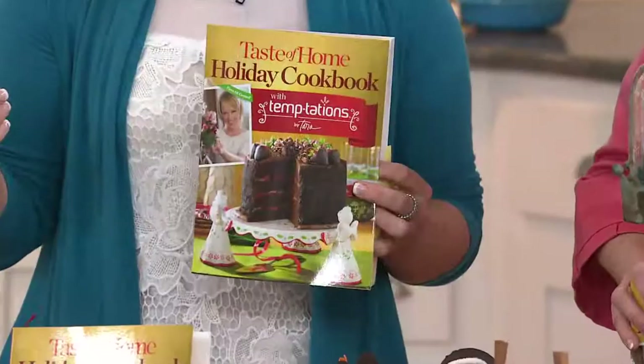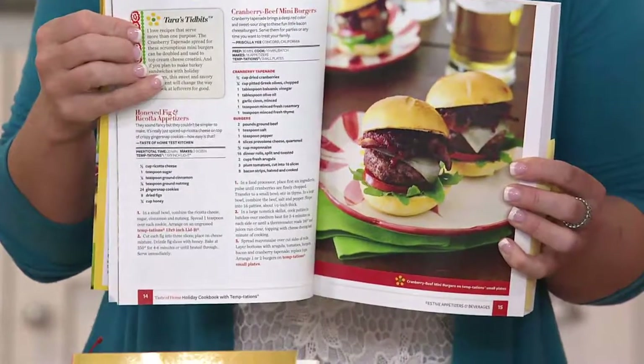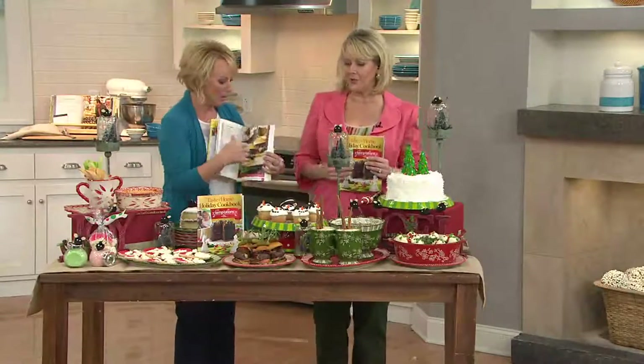So if you have a 13 by 9 in Temptations, it's going to work. If you have a 3-quart oval, it's going to work. We lay out for you some tips, the recipe, the prep time, what baker to use. It's all those beautiful recipes that we've loved. So walk us through these recipes.